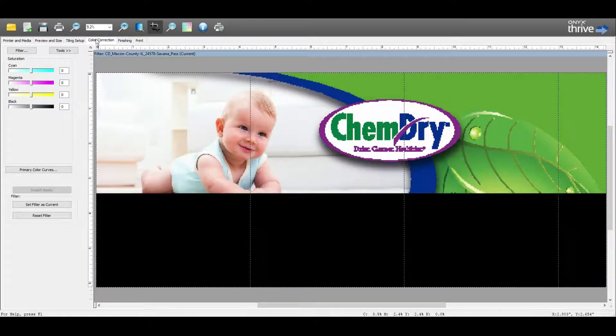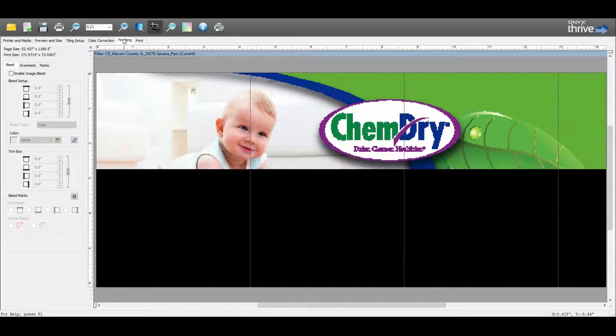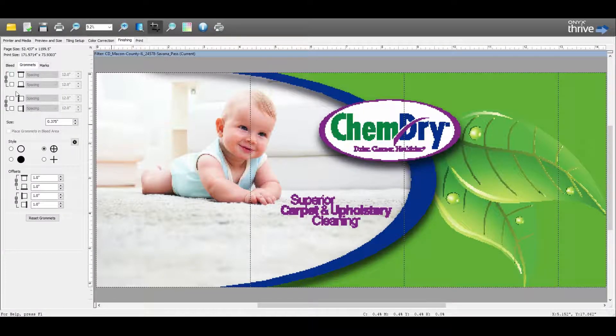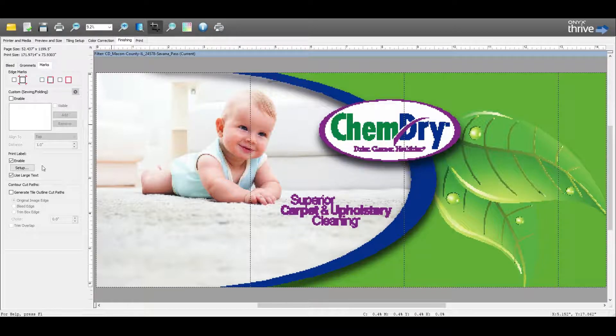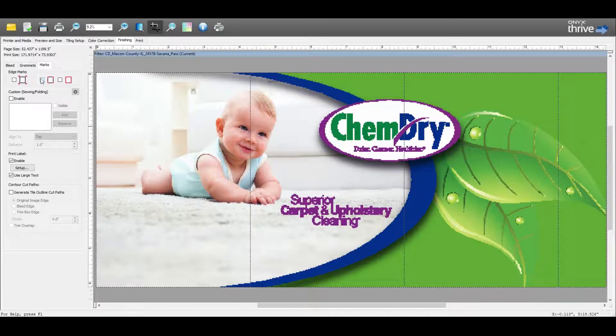On the Color Correction tab, we have the ability to change colors on the fly — for example, upping the magenta channel if needed — but for the most part we try to do that inside Photoshop or Illustrator, so you most likely won't need this. On the Finishing tab, if we need to add grommets or crop marks we can do that here, but most likely crop marks are the only thing we need.